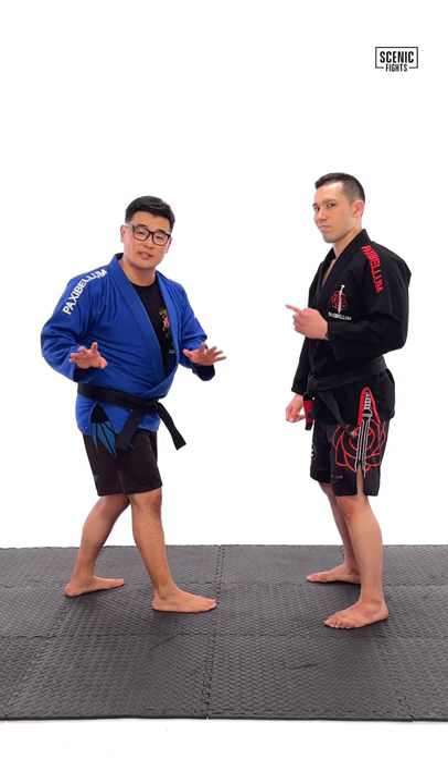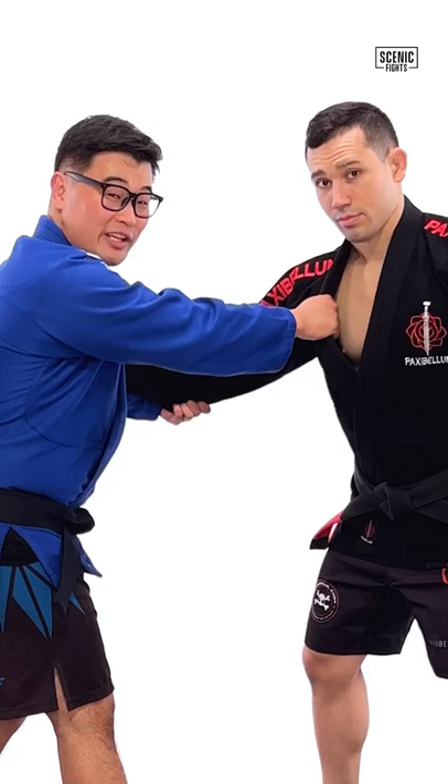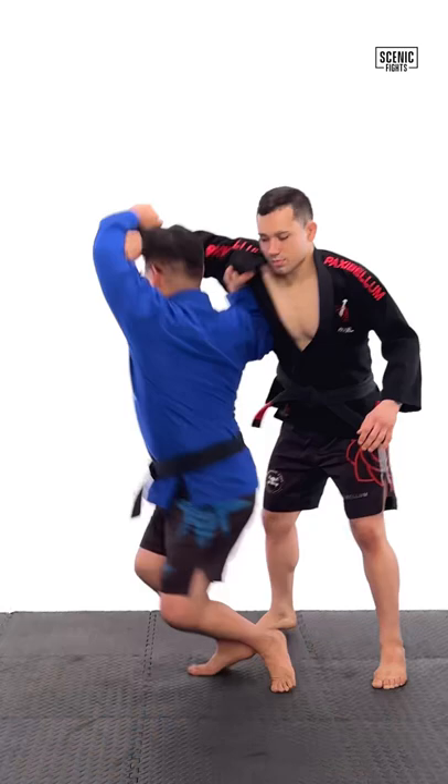Step one, I'm going to get a sleeve and a cross collar grip without using the swing. Step two, I'm going to lift it up and diagonal as I spin 200 degrees, dropping underneath my opponent's hip, propping him up before throwing him on the ground.